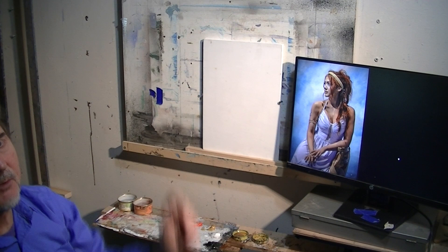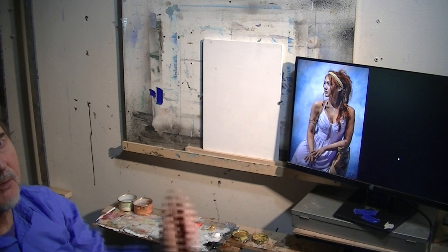So we'll see how this works. I'm going to put it on a time lapse from this point on. We'll see how it goes.